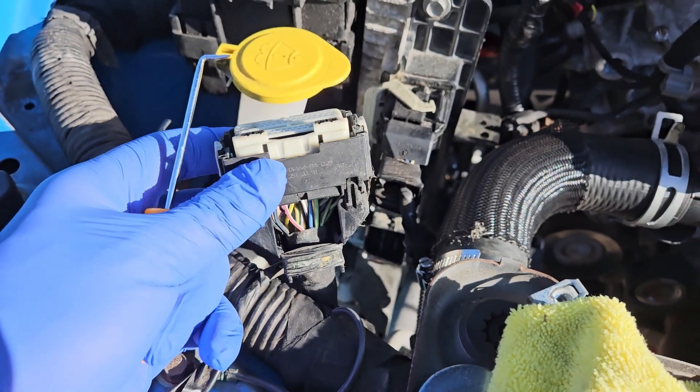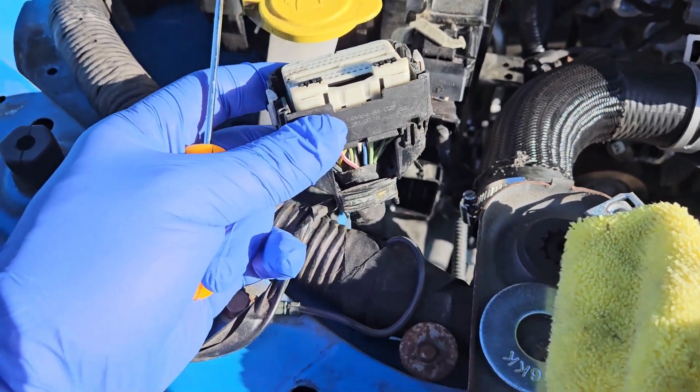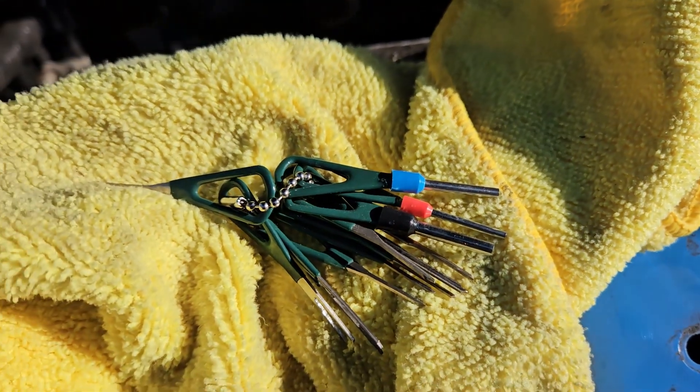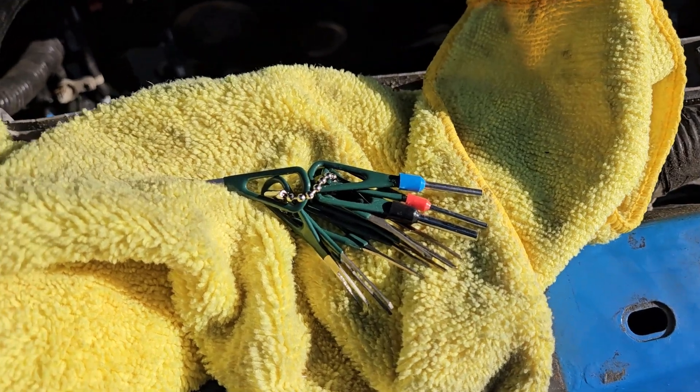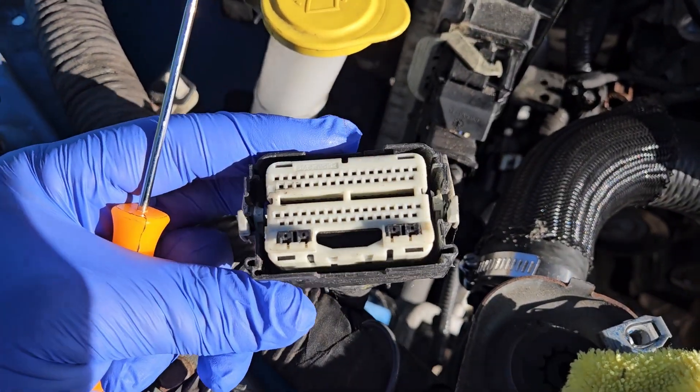So I'm going to show you how to de-pin this and move it. You're going to want to go on Amazon and just grab some pinning or de-pinning tools — it was like 10 bucks for a whole set of them. There's a ton of them and they work great.